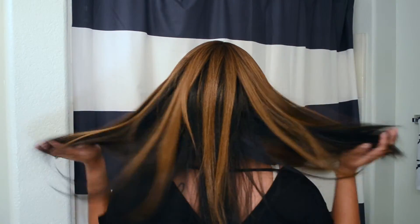At first I wasn't sure if I was feeling this, but the color was a great payoff to me, and I do like the length of it, which is the 18 inches.